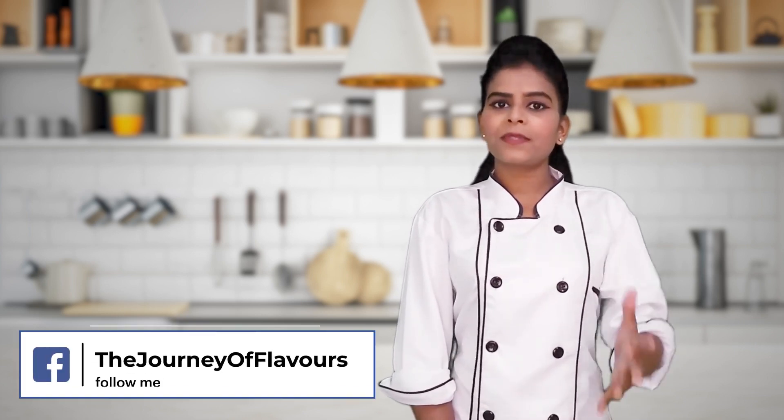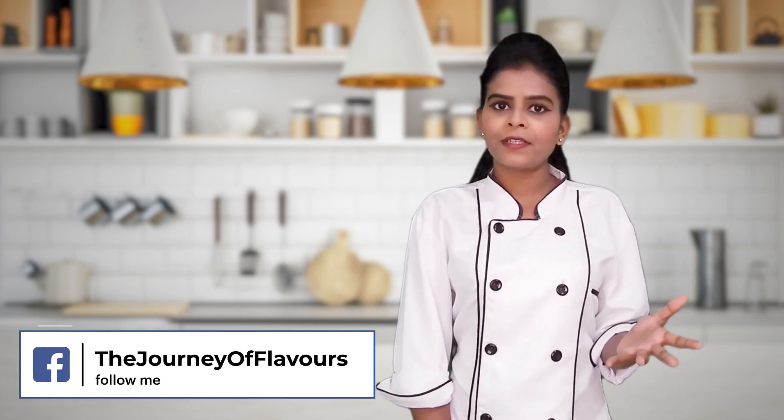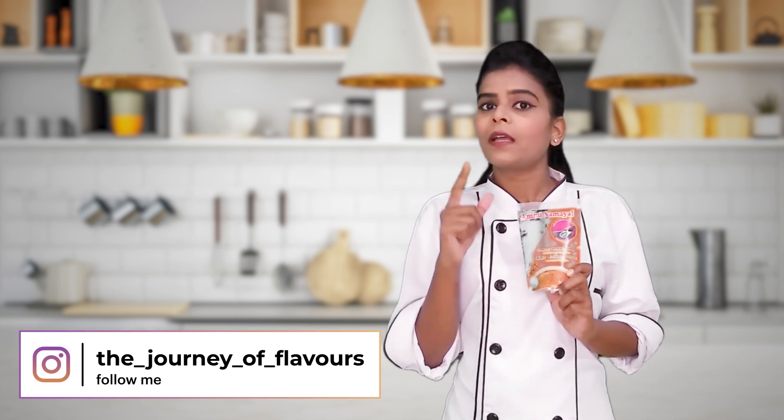Hello my dear friends, I am Divya and welcome back to Divya's Kitchen. Today I am making the most popular and most favorite Sambar. Here I have used Amisamayil Sambar Powder which is a very good product. Please try to use the Amisamayil brand and if you haven't downloaded the app, please do.